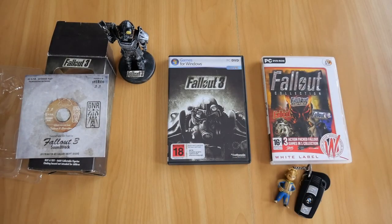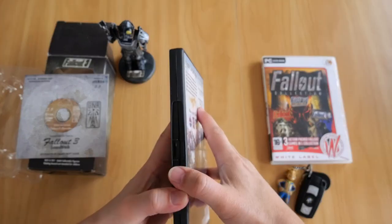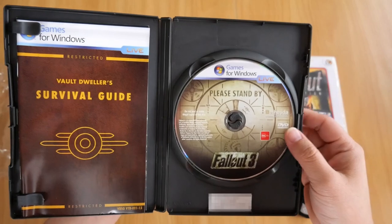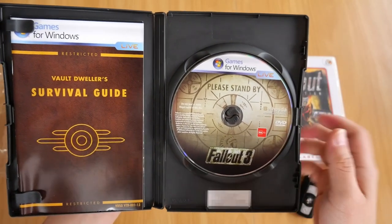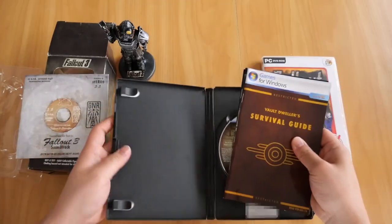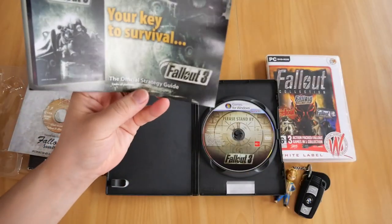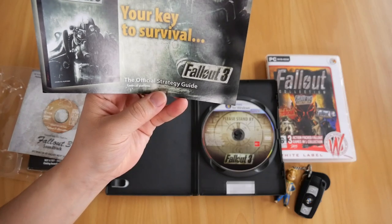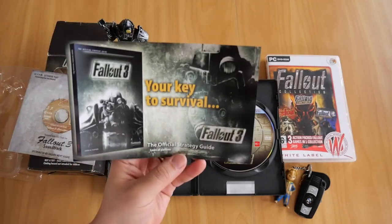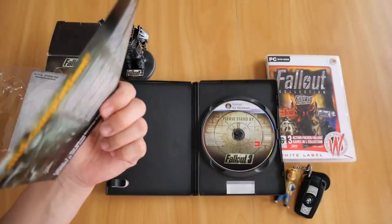Now let's move on to the DVD case. Opening it up — obviously you get the game DVD. You also get a leaflet or flyer for the official strategy guide for Fallout 3, which covers all platforms as you can see on the bottom.